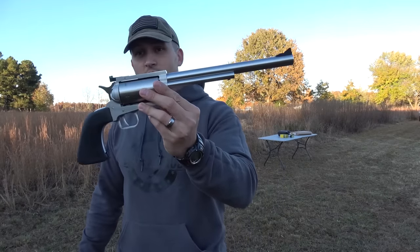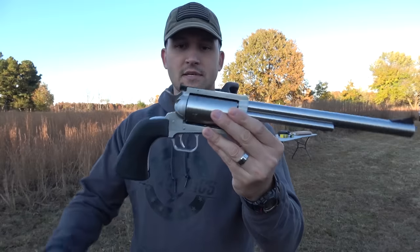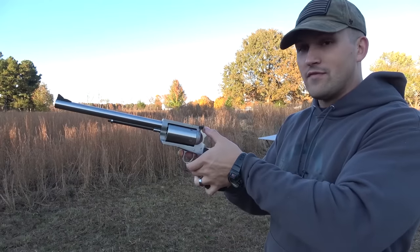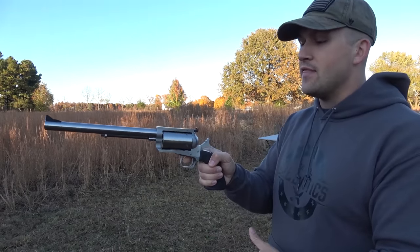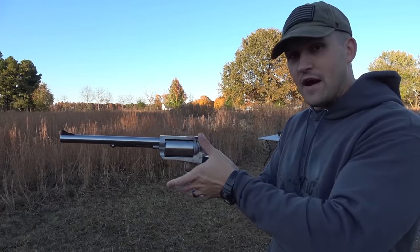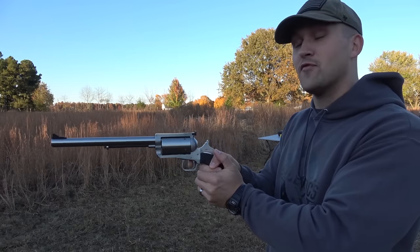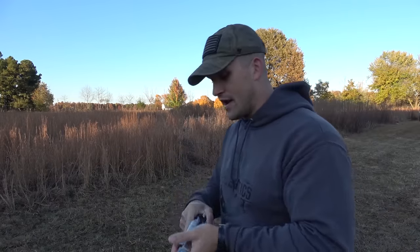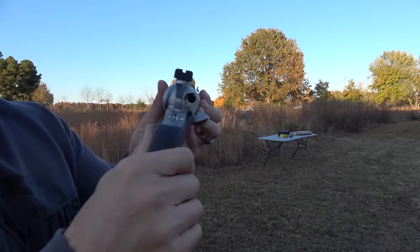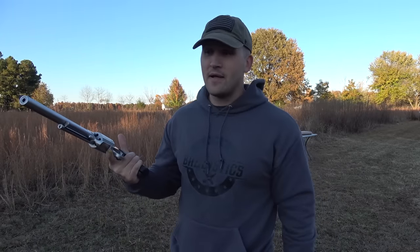This is a single action revolver with a 10-inch barrel and a black Hogue grip. Single action means to fire the gun you have to pull the hammer back first, then pull the trigger — you can't just pull the trigger and have it fire. You have to pull the hammer back each time. When you load it, the cylinder doesn't pop out; you open the loading gate and load it right there.